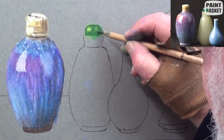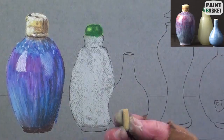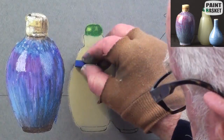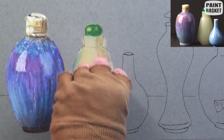Add the highlight. First, lay a base of soft white for the body and then a yellow layer over it. Add the blue shadow blue reflections of the violet bottle. Use yellow ochre for the shadows.